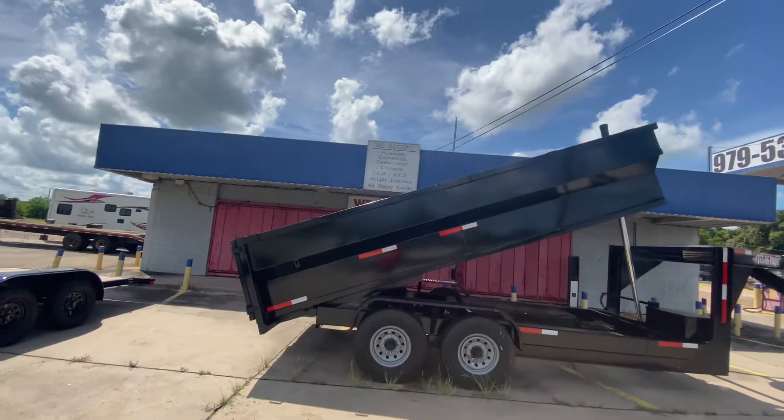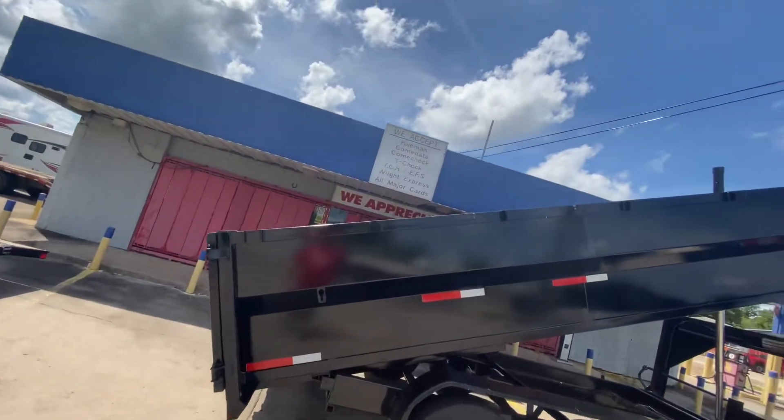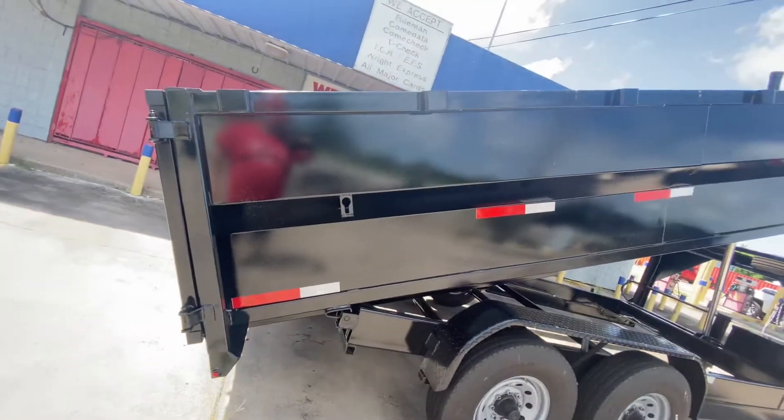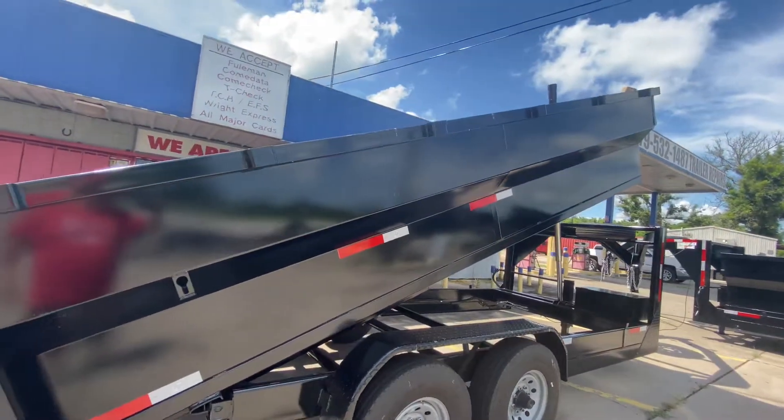This one's going to come equipped with the three-foot sides. You're going to have stake pockets for tie-down access points pretty much at every point alongside the trailer. You got all safety DOT requirement tape, safety chains, and a breakaway brake system with battery.